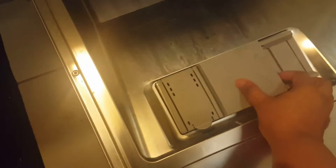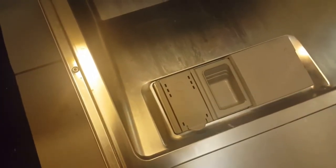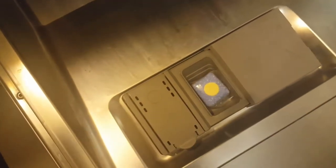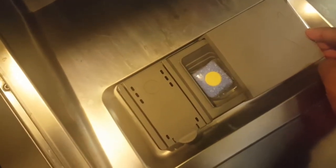You press the knob here and open it — this is what a dishwasher looks like inside. There is a slot over here for putting your capsule of whatever detergent you want, and this slot over here is for rinse aid. Rinse aid is a liquid used to give the final shine.